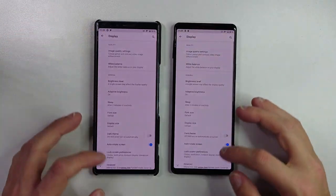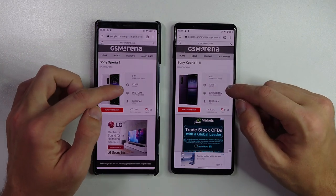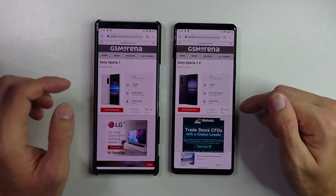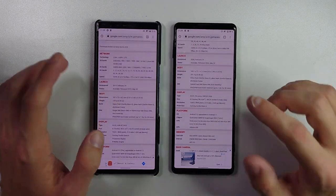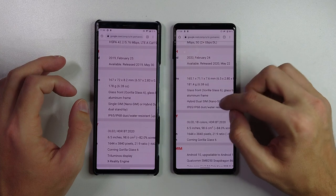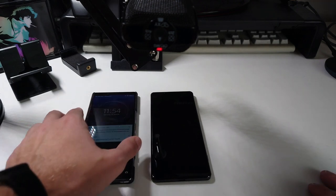Looking at the specifications: both have 6.5 inch 4K displays and 12 megapixel cameras. The Mark 1 has 6 gigabytes of RAM while the Mark 2 has 8 or 12 gigabytes depending on the version — usually the 8 GB version. The battery is 3330 mAh on the Xperia 1 and 4000 mAh on the Xperia 1 Mark 2, which is a big difference and gives the Mark 2 way better battery life. Both are running Android 11. The body size difference is about 2 mm in height, 0.9 mm in width, and a few millimeters in thickness.